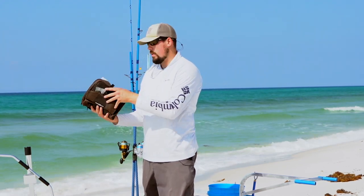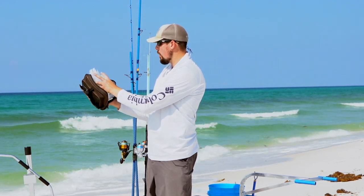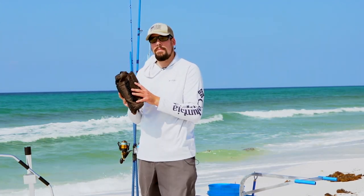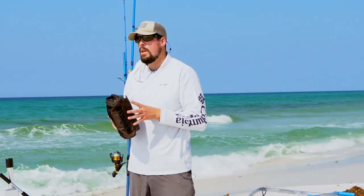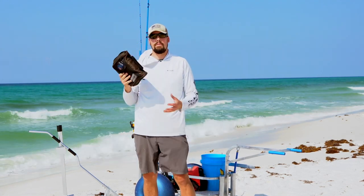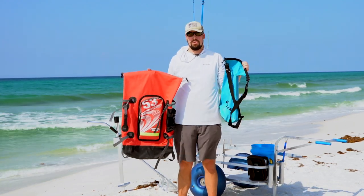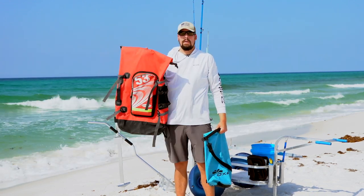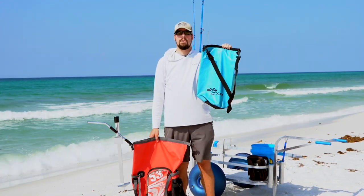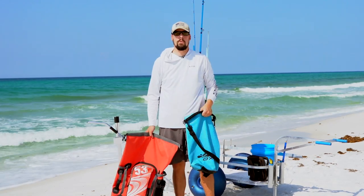I also have a little tackle organizer with sleeves where you can store your pre-made rigs, extra floats, hooks, and all kinds of little knickknacks you'll need for surf fishing. I got this one at Academy Sports but you can find them on Amazon in all different price ranges — it's one of my favorite things I own for surf fishing. You can also get different waterproof bags for hauling your gear, especially if you have camera equipment or phones you don't want to get wet. Get one of these waterproof bags from Amazon or your local sporting goods store.